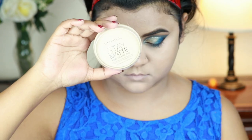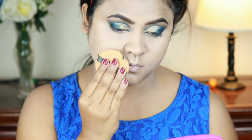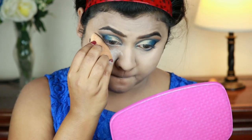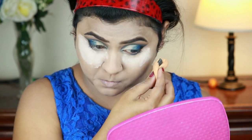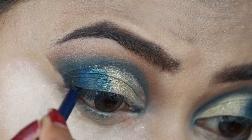I'm applying a lot of loose powder under my eyes — it will prevent the concealer from creasing, and if I get any fallouts from the eyeshadows later I can dust it up without spoiling my base. Now for my eyes, I'm applying this Jordana eyeliner in Blue Divine on my waterline.